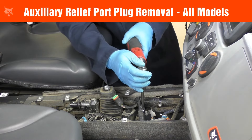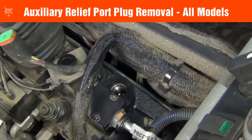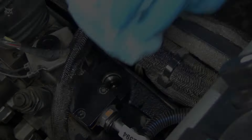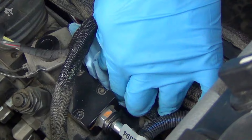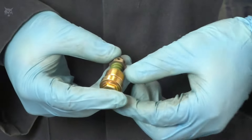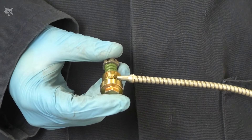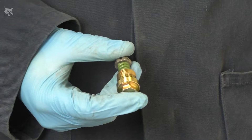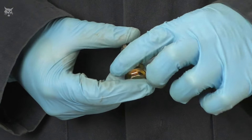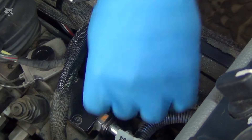Before removing the plug, wipe around the relief port to prevent dirt and debris from entering the hydraulic system. Remove the auxiliary port plug from the auxiliary valve section on the control valve. Wipe up any excess oil that spills around the open port with a lint-free towel. Before installing the relief valve, ensure the O-ring is installed on the valve and lubricate the O-ring with clean hydraulic fluid. Then install the relief valve.